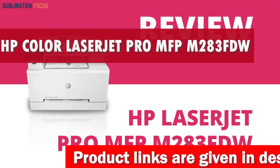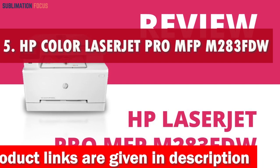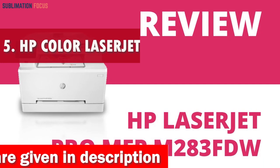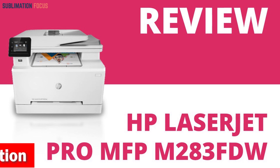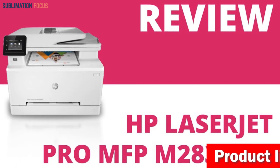Number five is the HP Color LaserJet Pro all-in-one printer. Introducing the ultimate sublimation printer that will take your creativity to new heights while keeping things simple and exciting — the HP Color LaserJet Pro M283FDWC wireless all-in-one laser printer, packed with high quality features. This printer is a true game changer.